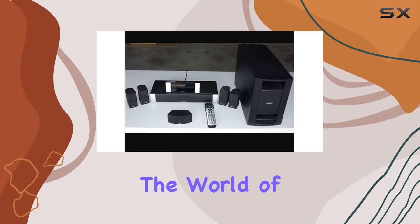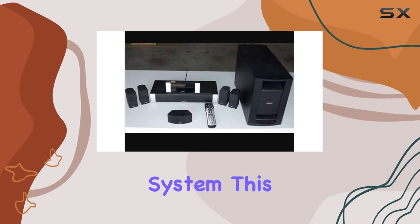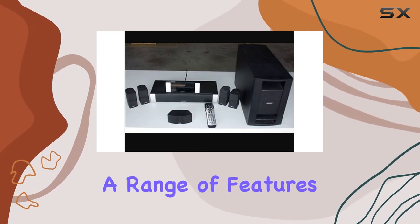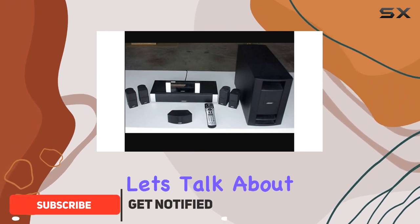Today, we're diving into the world of home entertainment with the Bose Lifestyle V30 Home Theater System. This sleek white system boasts a range of features that promise to elevate your audio and visual experience.